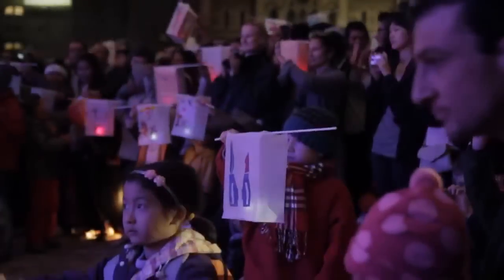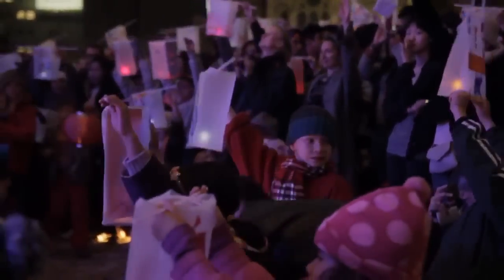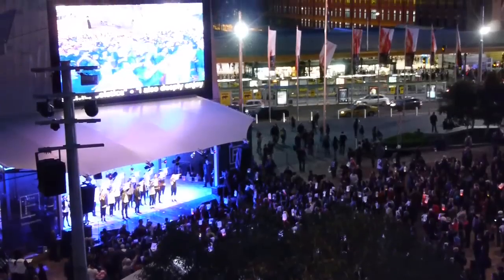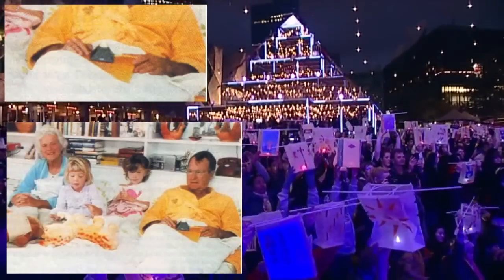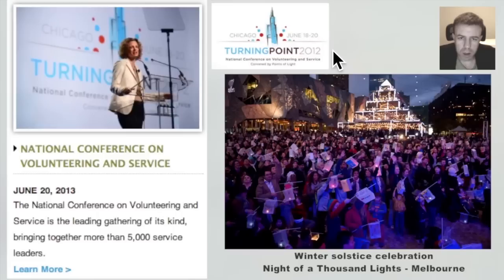One thousand lanterns here at Pitt Square. Let's celebrate together as a family. A thousand points of light. The Points of Light Institute was founded on the back of George H.W. Bush's speeches regarding a thousand points of light. The Institute had a turning point conference in 2012 on the solstice date, at the time of the solstice, just as we have the night of a thousand lights in Melbourne at the time of the solstice.